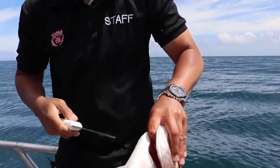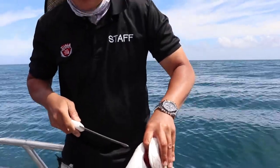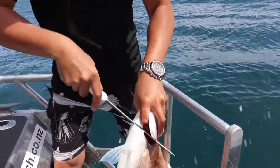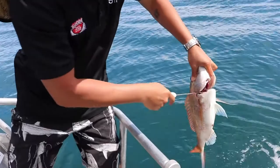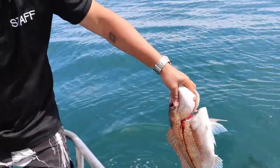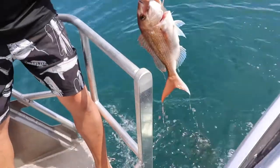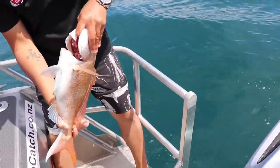Now I'm sorry but it's going to be gruesome — it's going to kill something, so respect it. It's going to go straight down the middle here, very quickly. And you can see there's a lot of blood that comes out. This is the best way to look after your catch.